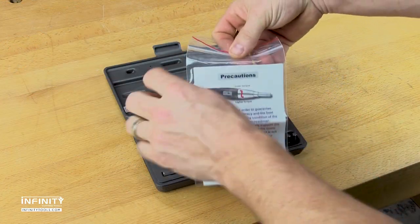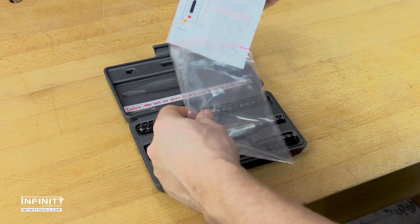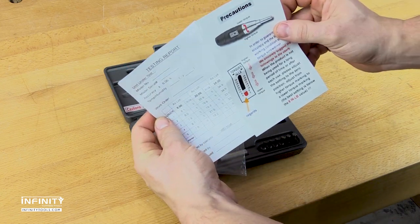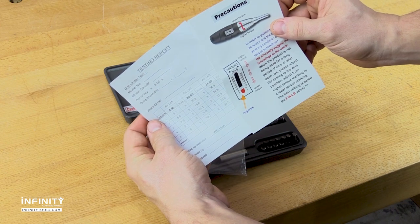Each set includes written instructions for proper use and storage, and a test certificate showing that each driver is hand-tested for proper calibration and a maximum 6% accuracy tolerance.